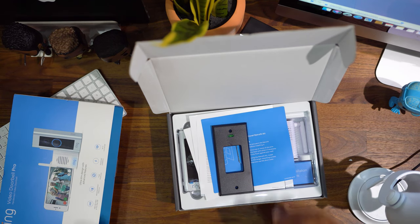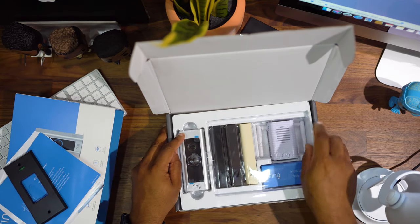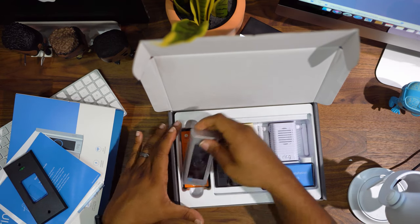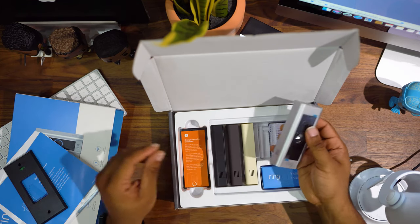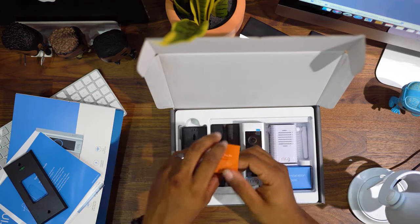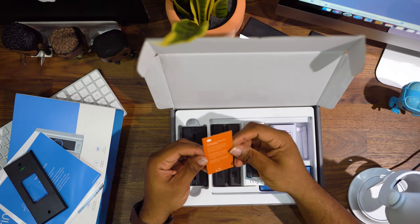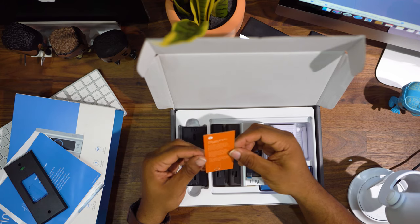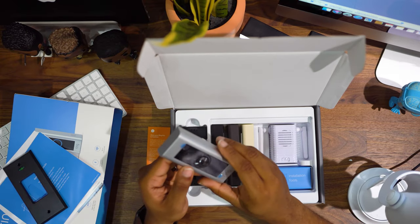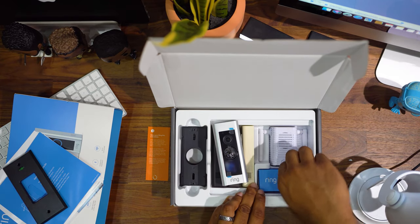Right now I do have a doorbell on my house but I'm going to change this one out — I want the black version. It comes with a couple of different versions. This version can only connect to 16 to 24 volts AC. This one actually does not come with the battery — I thought it did but it does not.